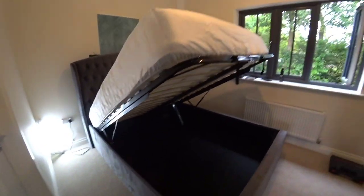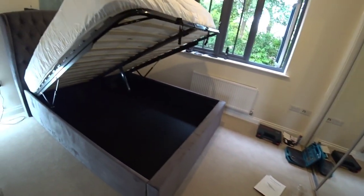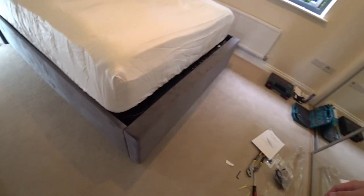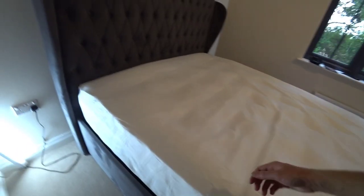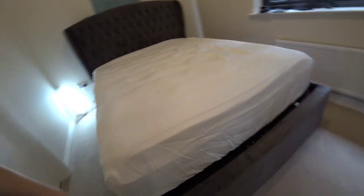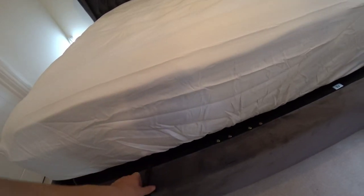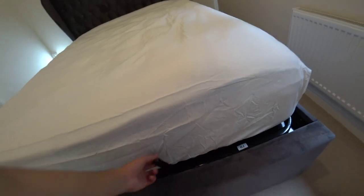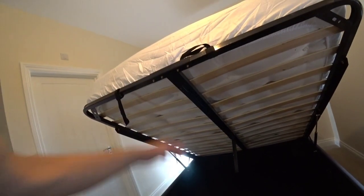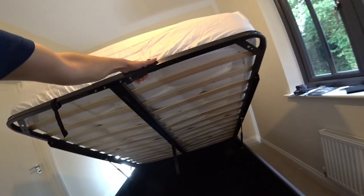Those little brackets underneath hold the mattress in place, so when you lift it up the mattress doesn't slide down — that should have been obvious to me at the beginning, but it wasn't. The mattress is on. Push it back down — it does fit nicely in there. I like having the mattress right against the headboard; when there's a duvet on, that will cover the gap. Leave the straps out so you can easily lift it up. It is quite heavy, but once it gets going I managed to do that with one arm, and I do have a very heavy mattress on there.